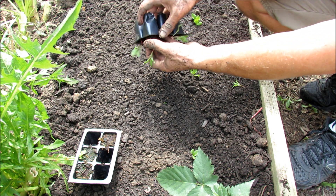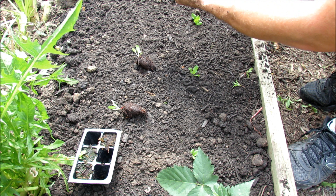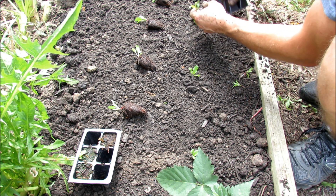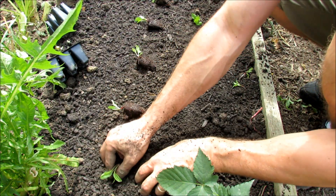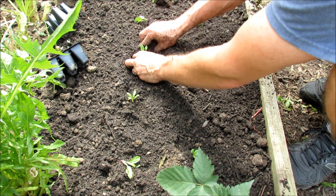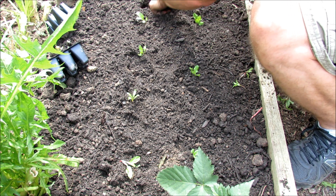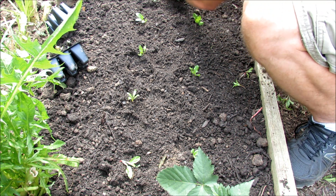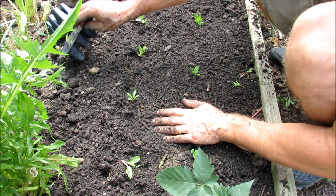I thinned them down to one plant, giving them about three to five inches so they develop to full size — I'll see how many I can fit in that row. Just dig a hole, pop the transplant in, dig another hole, pop it in — you can see how quickly transplants can be put into your beds. Same amount of fertilizer, a couple handfuls, went in here with the compost on top, just like I prepared the other one.